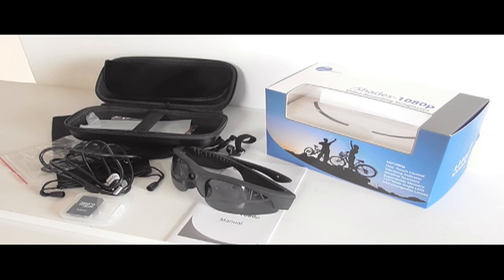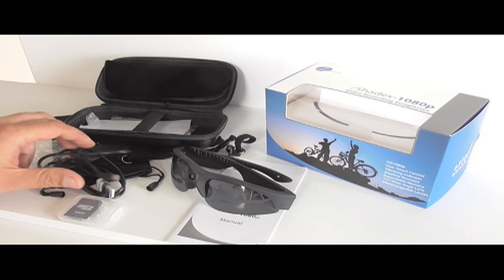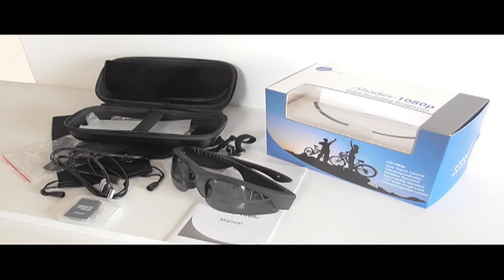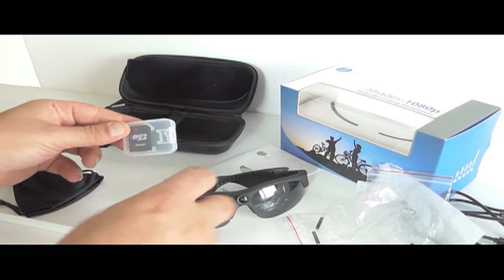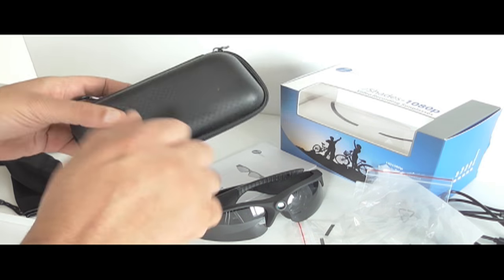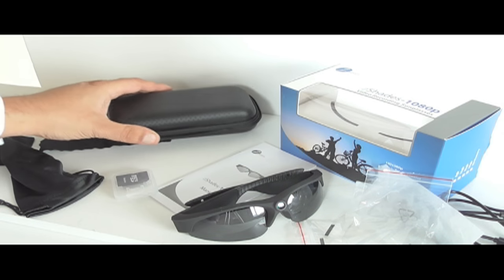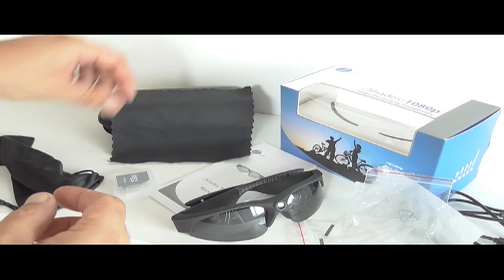Hello everyone, this is my unboxing and review of the Z Shades 1080p video recording sunglasses. Mine came with a 48 gigabyte micro SD card and an adapter. It comes with this nice hard carrying case which should protect it, and a dust-free cloth for cleaning.